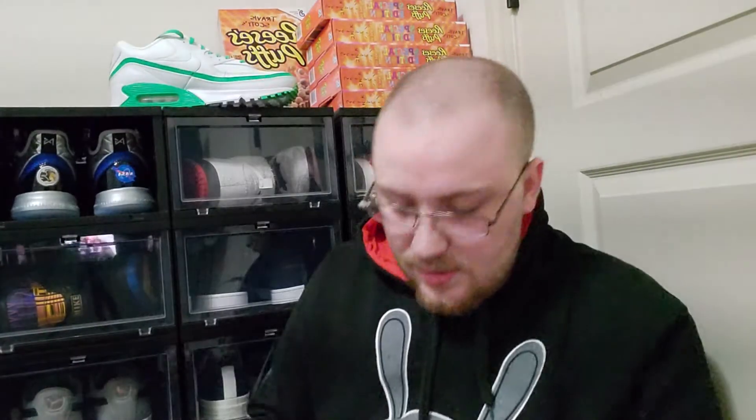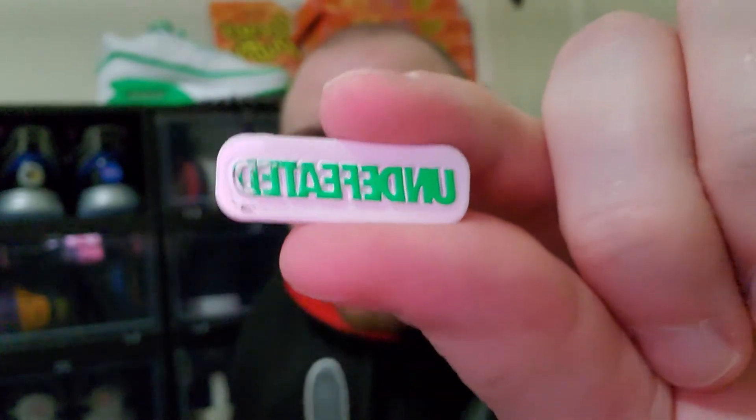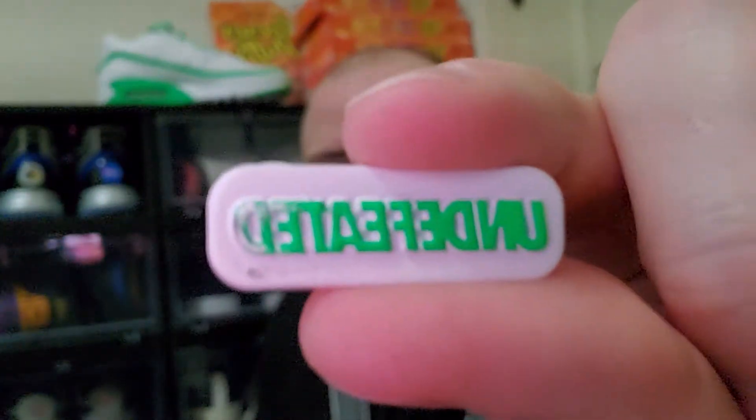Let me pull out these extra laces and stuff and see — it's the other one. Here it is. As you guys can see, the 'Undefeated' does not look all too good. The D and the E kind of don't look great — it's kind of smudged up and messed up a bit. But I was like, yeah, I'll still wear it, then I decided to take it off since no one's really gonna notice.